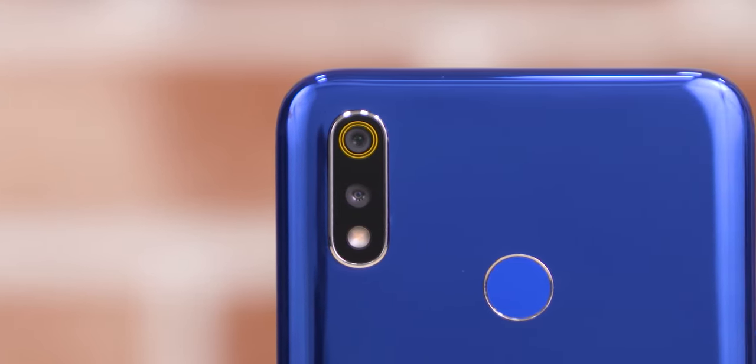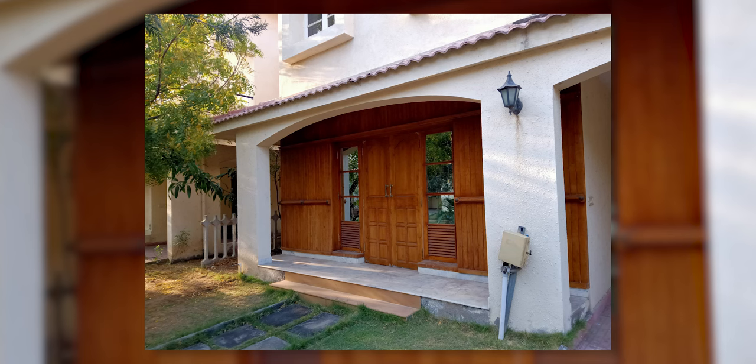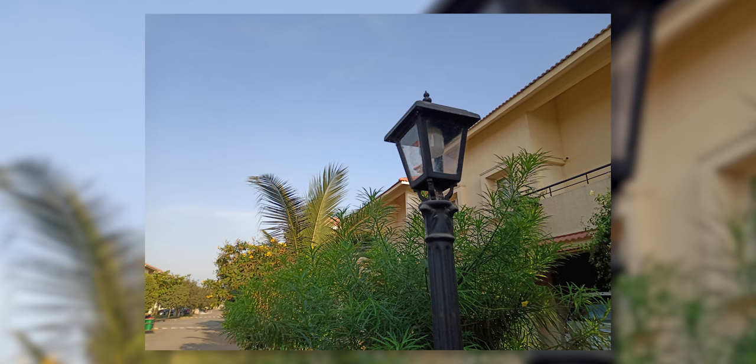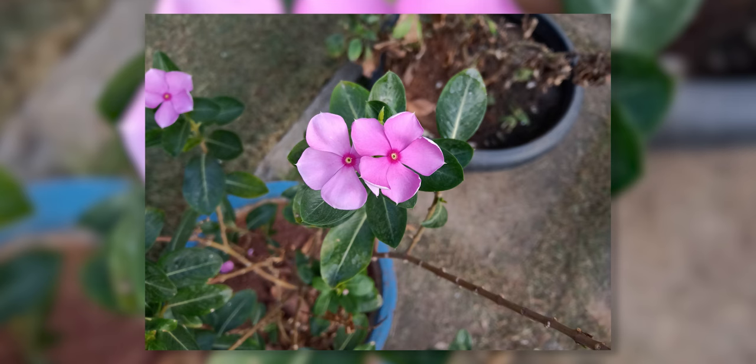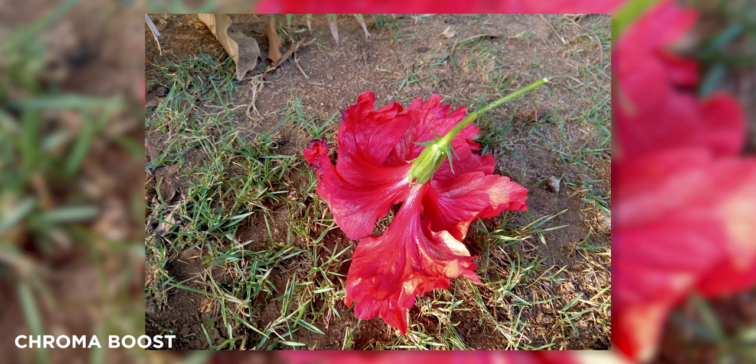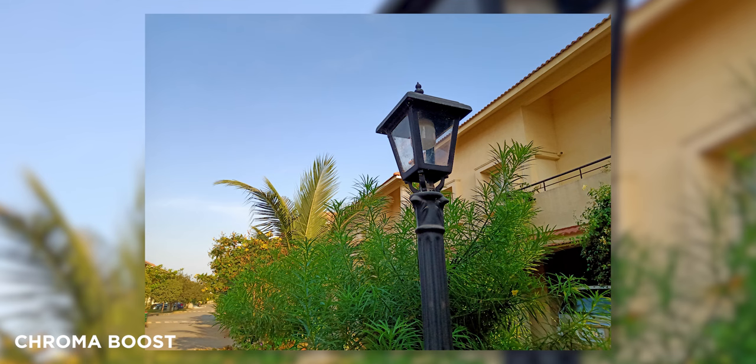Next up are the cameras. We've got a 13-megapixel primary sensor at the back along with a 2-megapixel depth sensor. Under bright light we have some very good-looking shots — the colors look natural and you can see a good bit of detail. The dynamic range is what impressed us the most; it is better than even the Redmi Note 7. Thanks to the wide f1.8 aperture lens, you even get a good bit of natural bokeh. Chroma Boost cranks up the saturation and dynamic range — sometimes you get really good-looking shots, other times it ends up looking a bit unnatural.